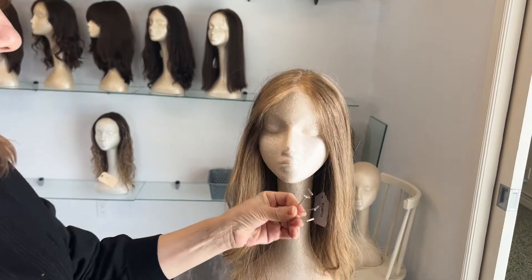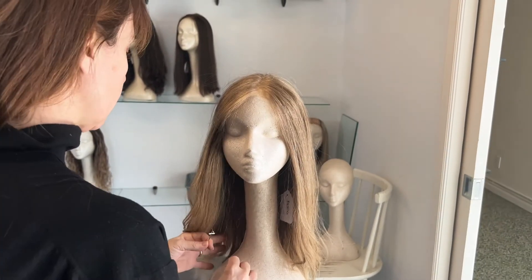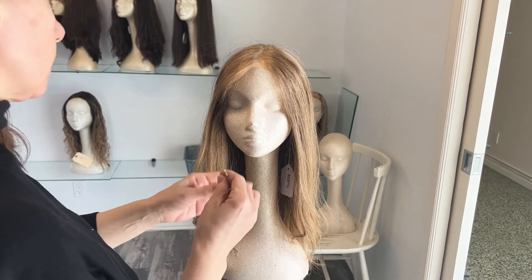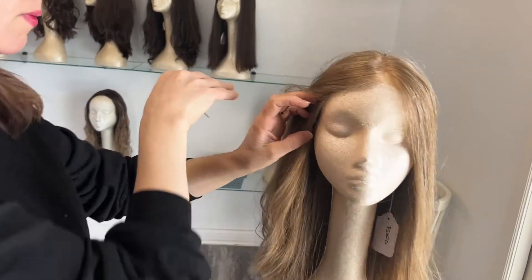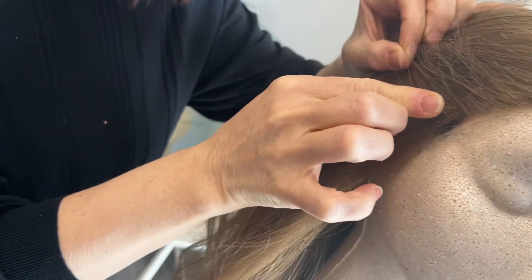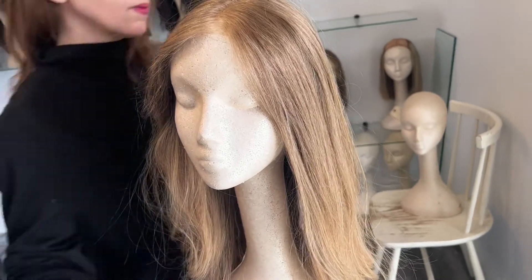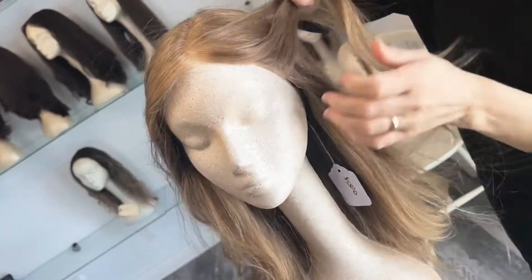A T-pin can be used to secure the wig onto the head in case you want to do some styling. Always be very wary of where you put that T-pin — you want to be just a little bit below the lace in the side tab. Do not push a T-pin into the lace. One side and then the other — this will give you a little bit more stability if you're transferring the wig around.